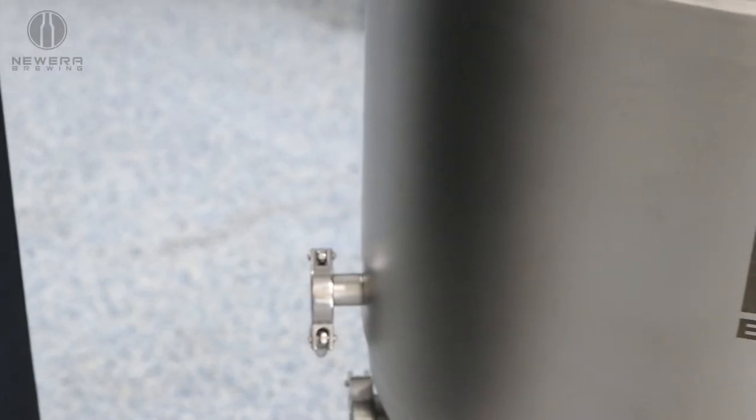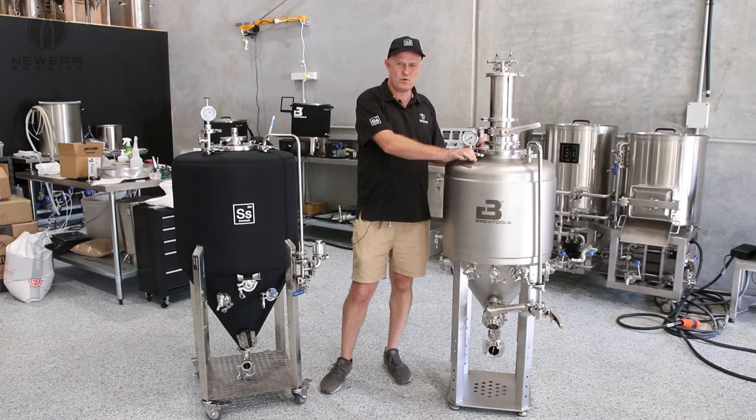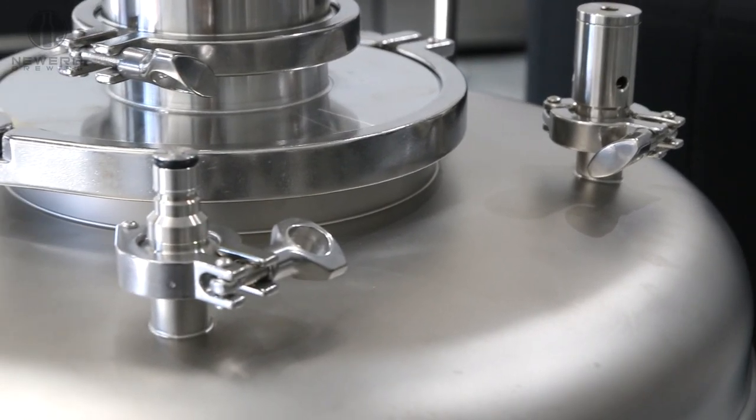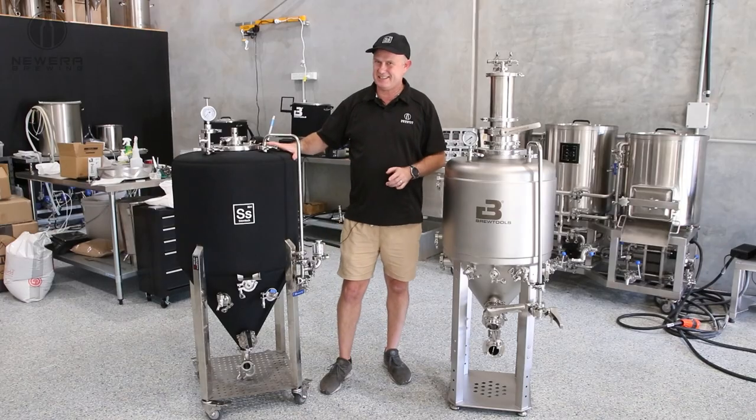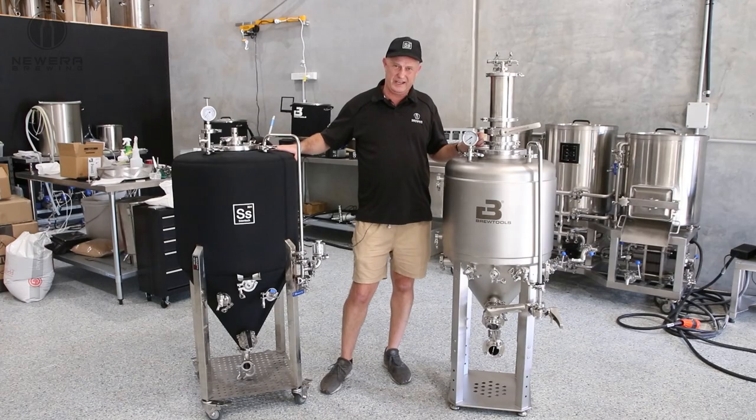The Brewtools units, as far as their feature set, are quite a bit more advanced — they have lots of ports. Whereas the Brewtech system has less of a feature set, but is certainly more industry standard.